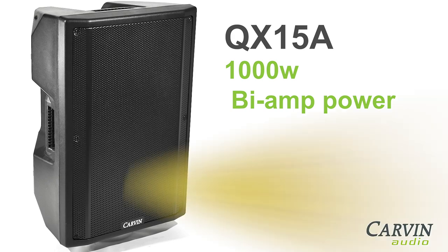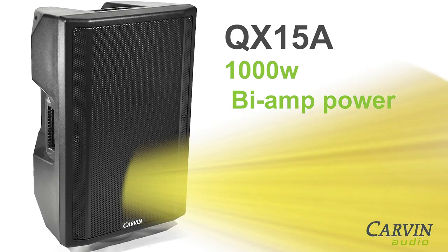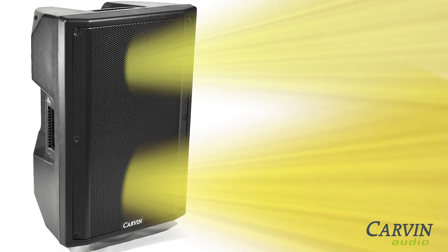One amplifier powers the 15-inch woofer, delivering powerful bass with plenty of headroom, while the second amplifier powers the high-frequency driver, delivering crystal clear highs.